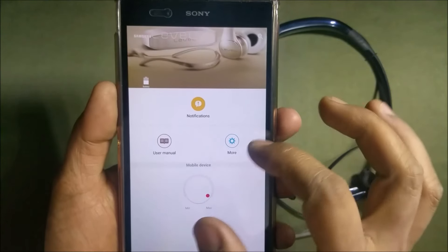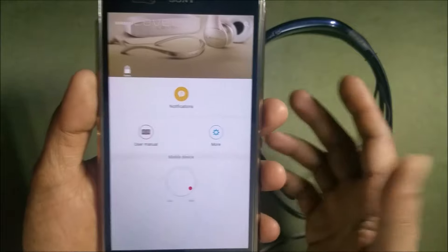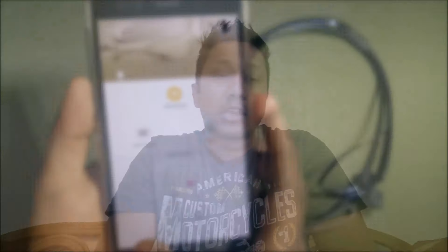I like the notification option; other than that, nothing special in this app. So I've done my review and I've put it into three categories: Cons, Pros, and Good and the Bad. Let's start with the Pros first — I have five pros. Number one: it's got notification options through the Samsung Level U app, which helps you in giving some features to the headphones.